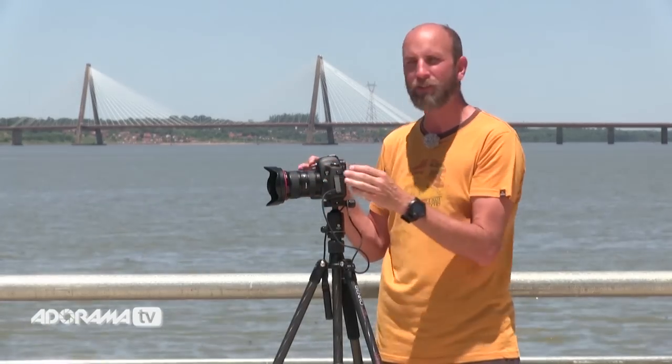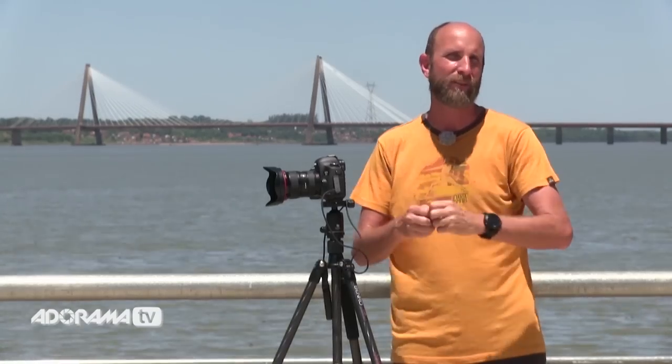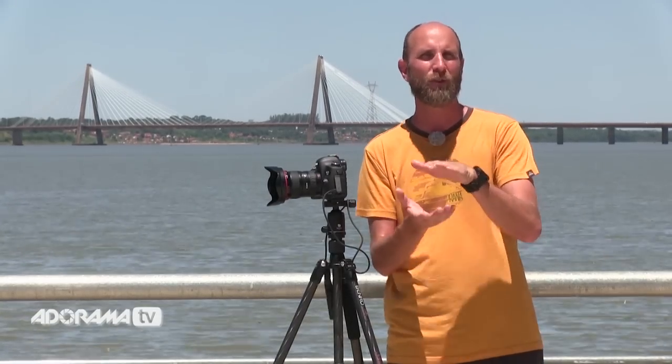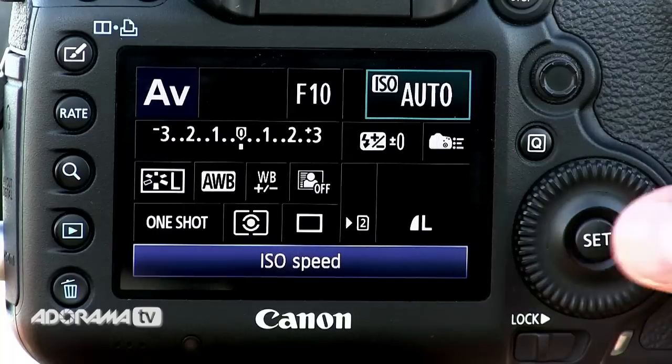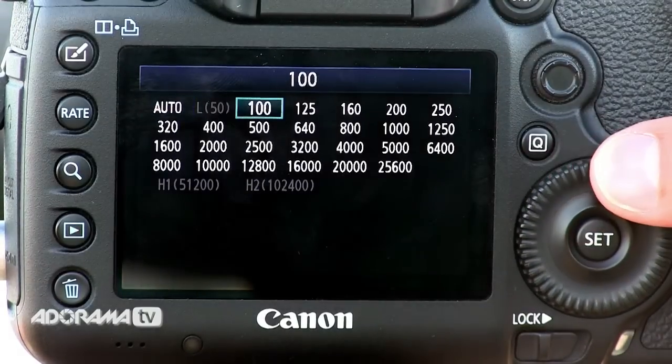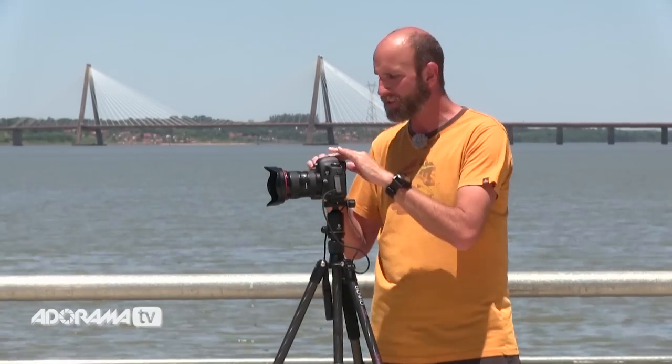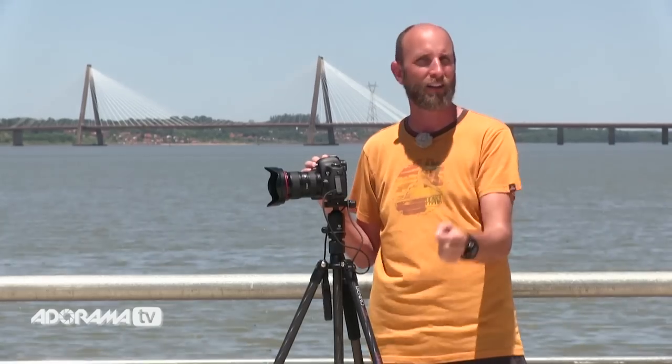You also want to make sure your camera is not on auto ISO. As the light changes over time — maybe during a sunrise or throughout the day — you don't want your ISO changing; you want it constant to control the noise. I usually set mine around ISO 100 or 200, or if I'm shooting late at night I'll set it much higher at 800 or 1600. Make sure your ISO is set to something constant.